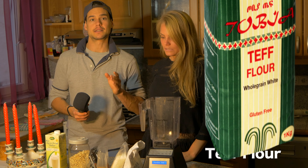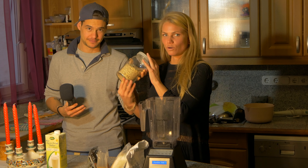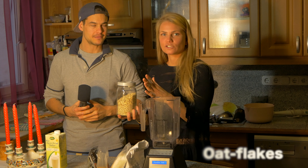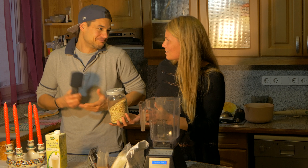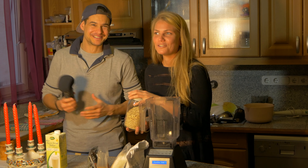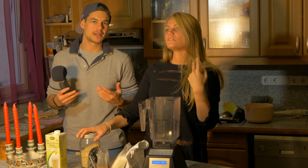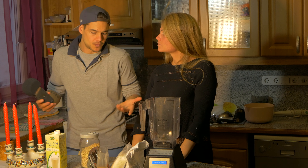Teff flour came from Africa and it's gluten free. It's actually not necessary to use the flour — you can just use oats, grind them, and that will give the body to it. We're using it because we like it, but you don't actually need the flour, especially if you don't have any gluten intolerance.